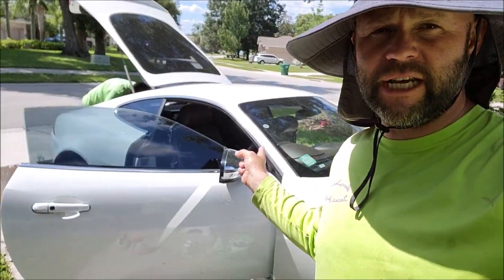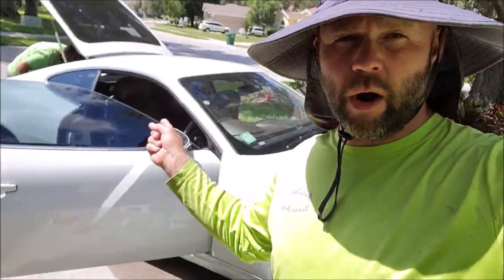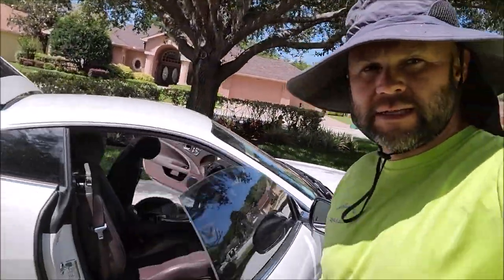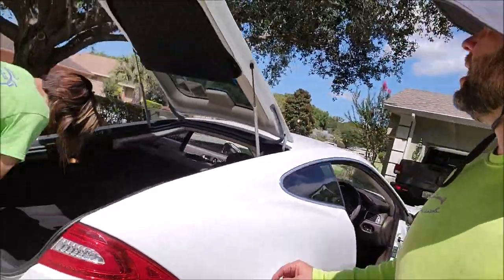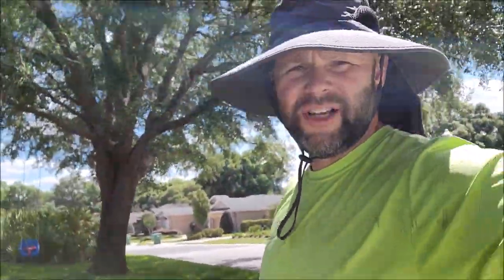Hey guys, it's Gary Dean from DetailJuice.com. I'm working on a 2013 — actually I think it's a 2014 — Jaguar XK, and she needs a little bit of love. Let me show you what we're going to be doing today.